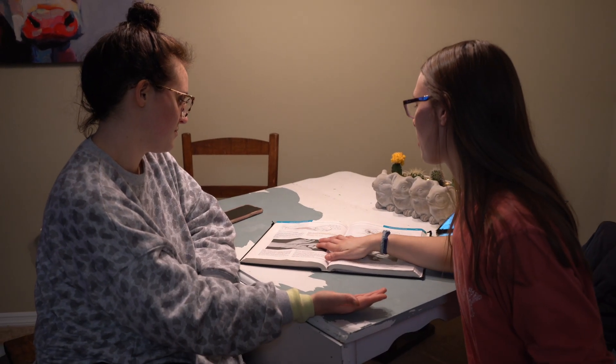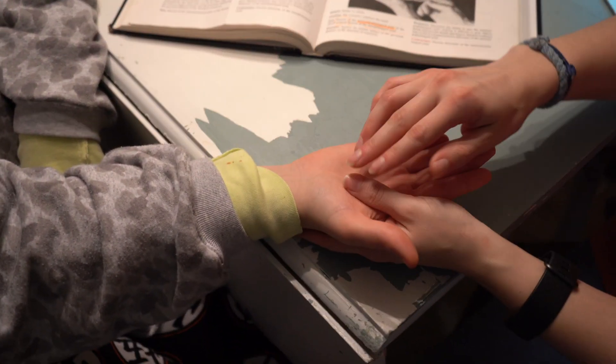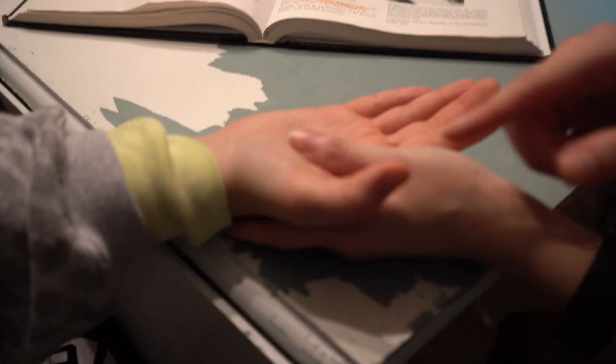I'm testing the flexor pollicis longus. I'm going to support her wrist and also place my thumb here. I'm going to apply pressure to this distal part of her thumb.